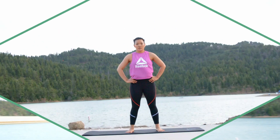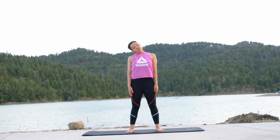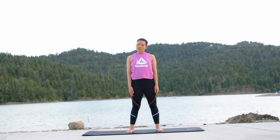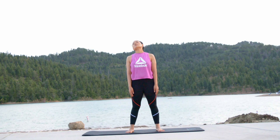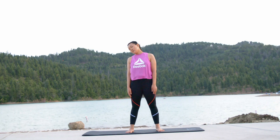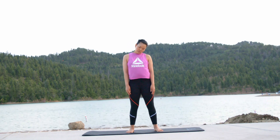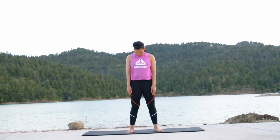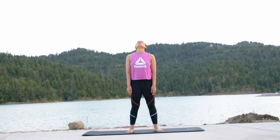Stand straight and tall on top of the mat. Gently stretch your neck to the right and to the left, right and left. Now close your eyes and gently rotate your head counterclockwise and clockwise. Stretch your neck up and down, up and lower down.